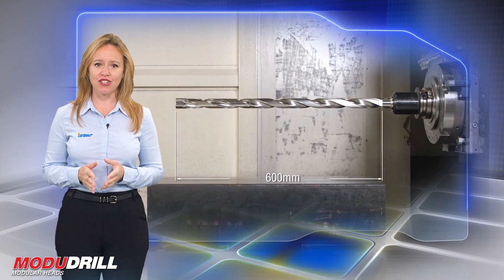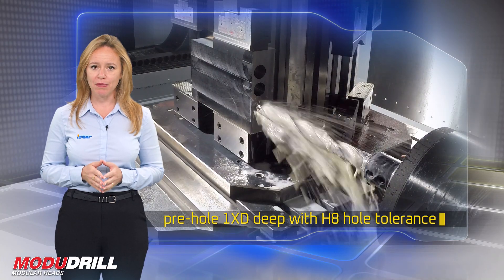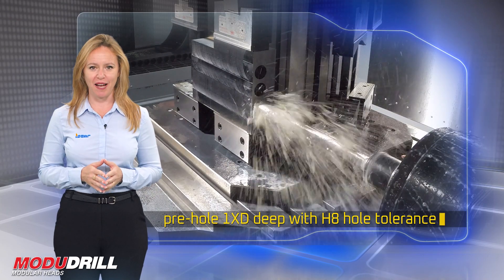When using the MD extension, a short pre-hole of at least 1xD deep with H8 hole tolerance should be prepared to guide the long drill, for all drilling head types.